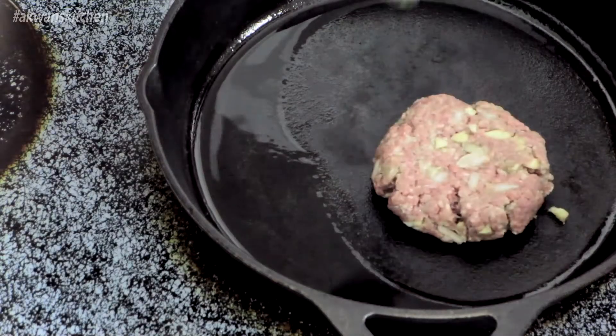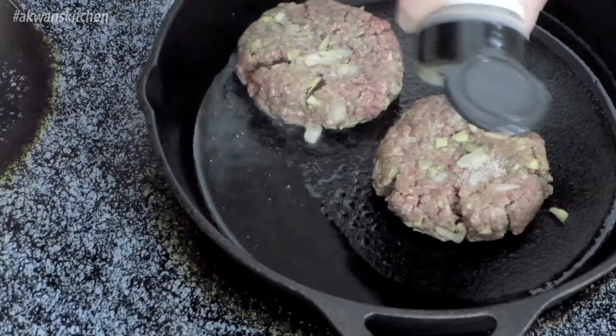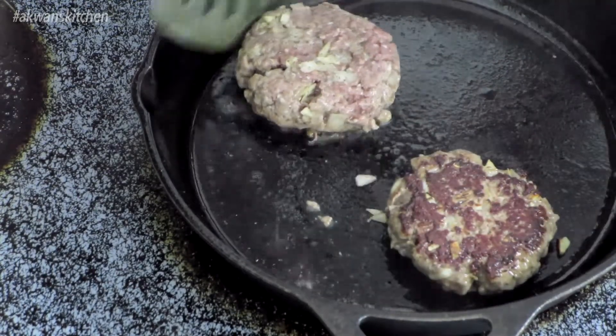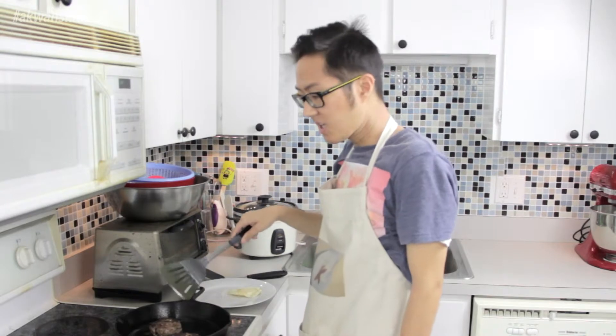Next, I'm going to cook up these burgers. I'm going to add a bit of salt and pepper to the burgers and cook them up on both sides. Now that one side of the burger is cooked, I'm going to flip. Ooh, gorgeous — look at that crust on there! Put some salt and pepper on the other side too. So it looks like the other side is cooked now. I'm going to take it out and set it aside.